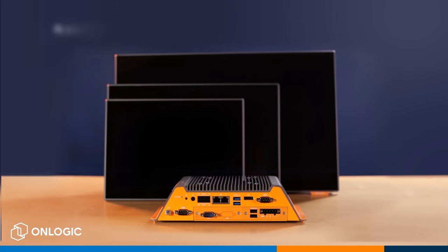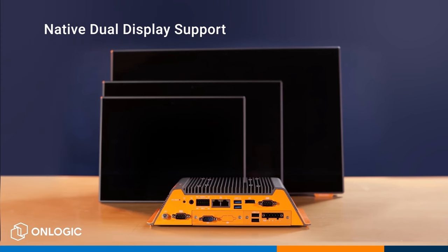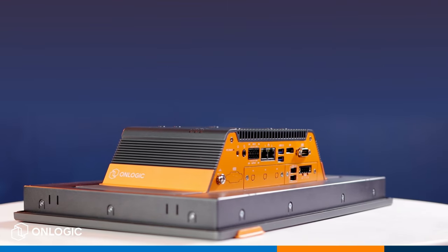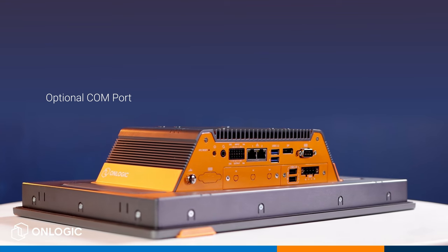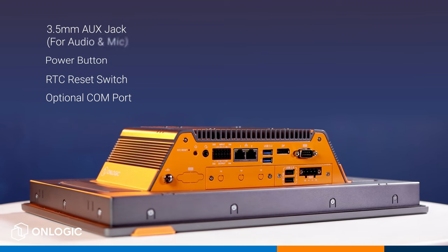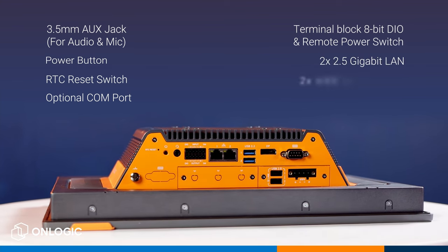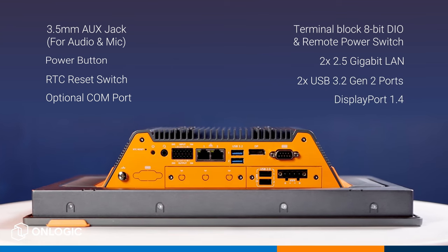The TC401 supports two displays natively through the DisplayPort 1.4 on the bottom as well as the main display unit, or with the use of an MST hub and that full-size DisplayPort 1.4, you can run up to three independent displays on this machine. Looking at the rest of the I/O from left to right on the bottom of the compute module, we have an optional COM port supporting RS232, 422, and 485, your RTC reset switch, your power button, a 3.5mm aux jack for audio and mic, your terminal block 8-bit DIO and remote power switch, two 2.5 gigabit LAN with independent LAN controllers, two USB 3.2 Gen 2 ports, and the DisplayPort 1.4 for adding additional displays.